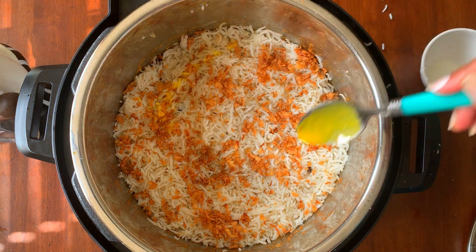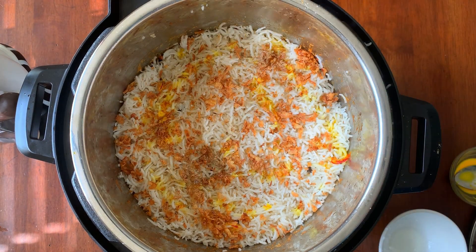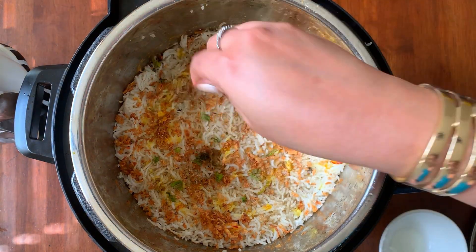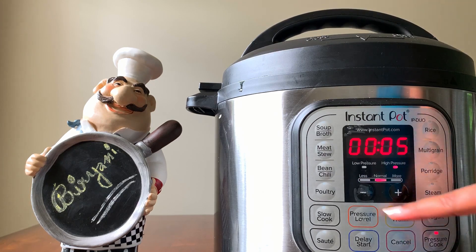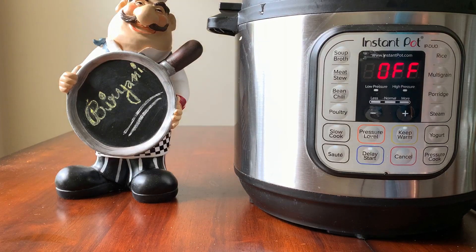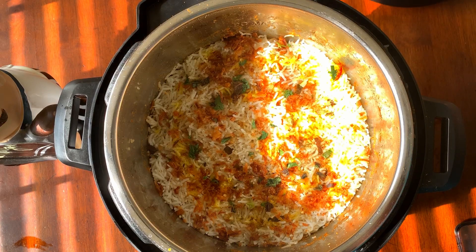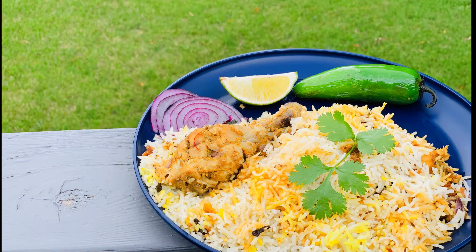Add 2 teaspoons of saffron-infused milk and sprinkle 2 teaspoons of cardamom powder. Add a few drops of kevda water and finally some cilantro and mint. Sprinkle some water on top to keep it moist and close the lid. Pressure cook on normal setting for 3 minutes with the valve towards the steaming position. Do not open the lid immediately — allow it to rest for 10 minutes. Wow, that smell is just awesomeness — it turned out really, really well!